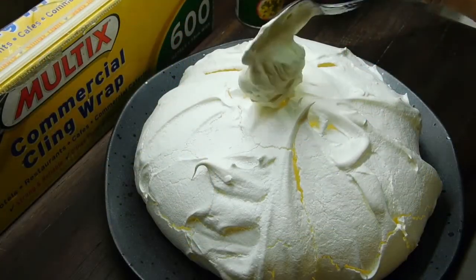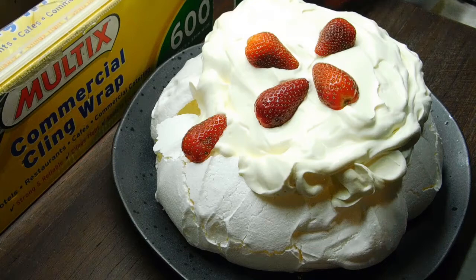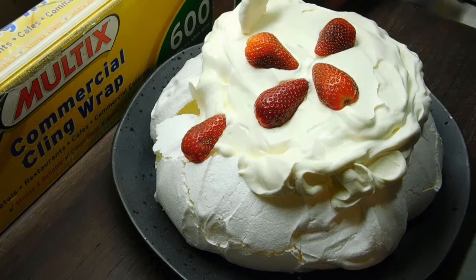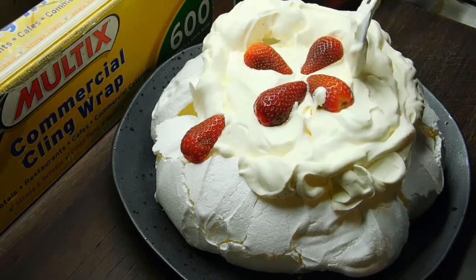First thing we'll do is put the cream all over it. Okay, I'm going to stick strawberry halves in the middle. I accidentally did something too hard and I caved it in a little bit. God, I love pavlovas. Don't forget, we can always have an Eton mess.